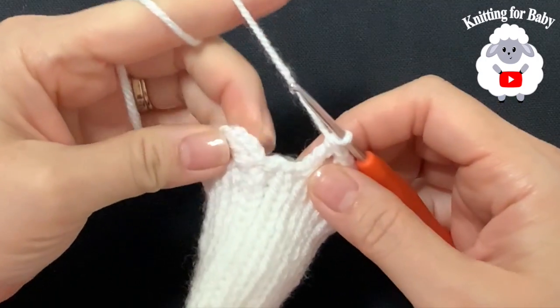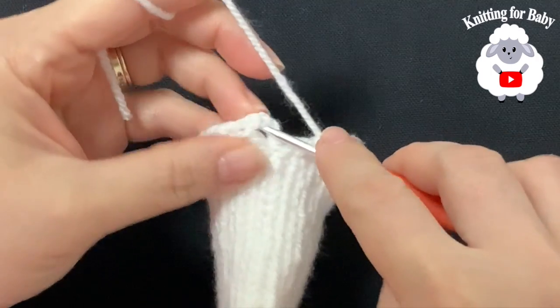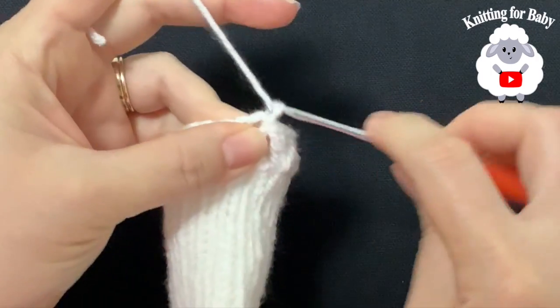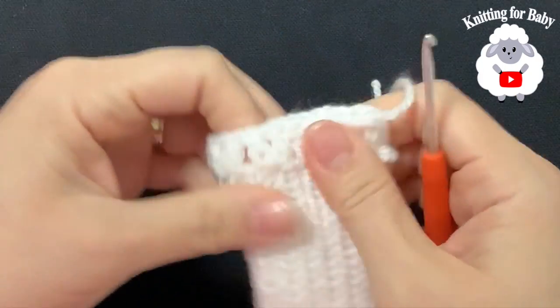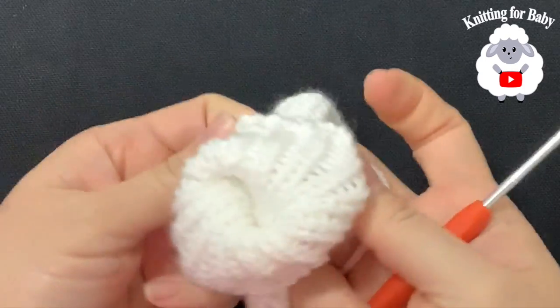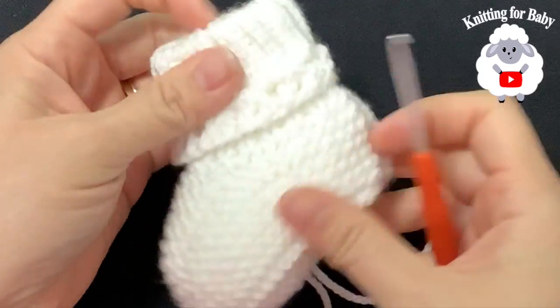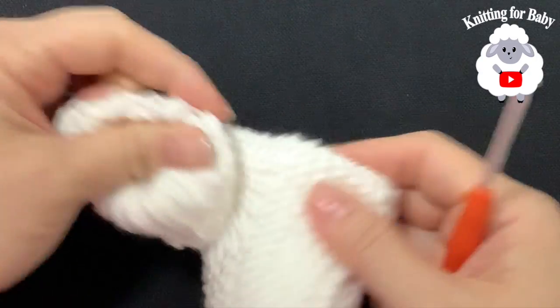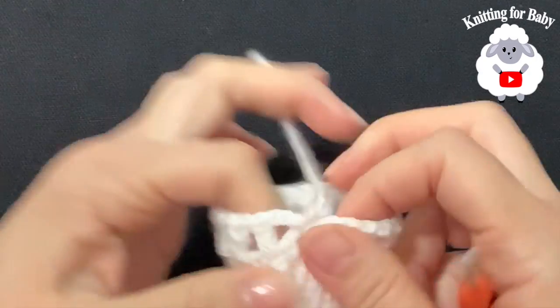I finished — 9 v-stitches total. To finish, join with a slip stitch to the side of the 4 chains, cut your yarn, and pass it through the last loop. Look how adorable the baby booties look with just the v-stitch border — you can do this for little boys as well.